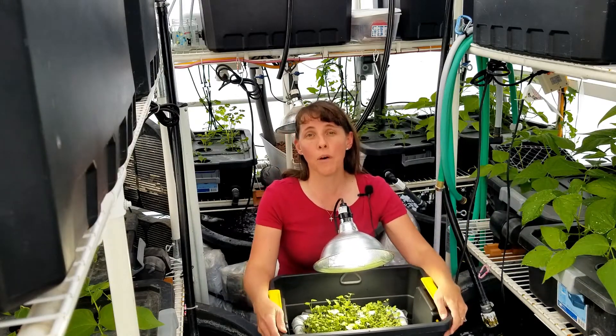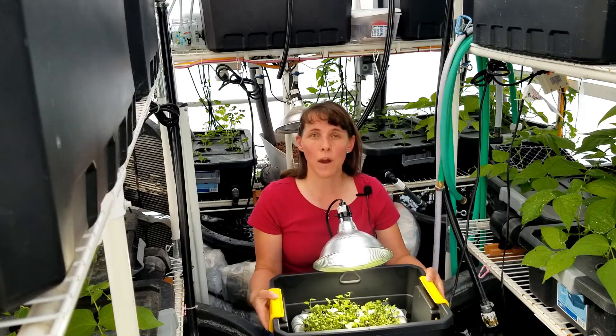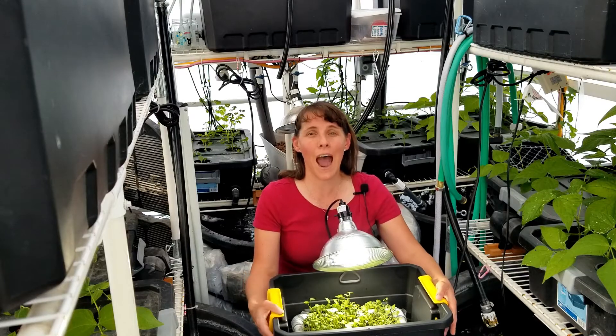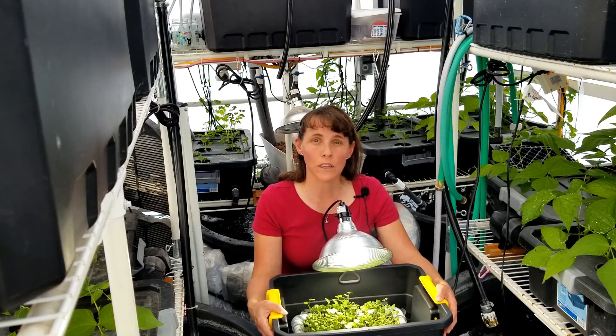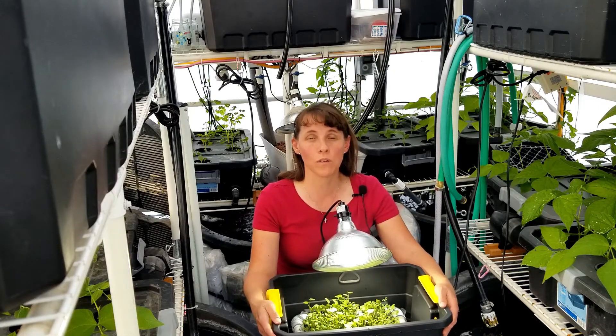One of the problems that people have with microgreens is the fact that if you top-water your microgreens, or you live in a highly humid environment, your microgreens are susceptible to developing mold and fungus which can completely ruin your crop.